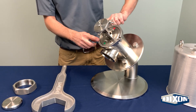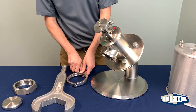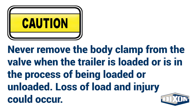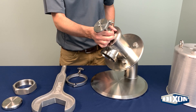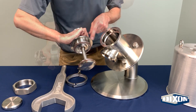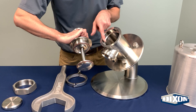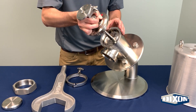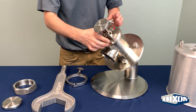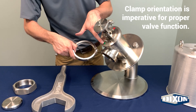Loosen the wing nut of the body clamp and remove the body clamp. Reinstall the plunger bonnet assembly from the valve body and inspect the valve seals and internal valve surfaces. Reinstall the plunger bonnet assembly in the valve body, being sure to align and engage the locating pin on the bonnet into the slot on the valve body flange. Install the body clamp, being sure to align the laser marked line on the clamp with the green indicator. Reinstall the plunger.